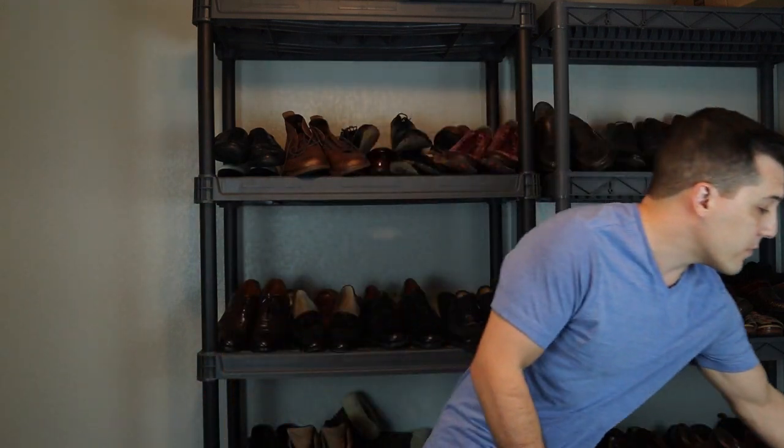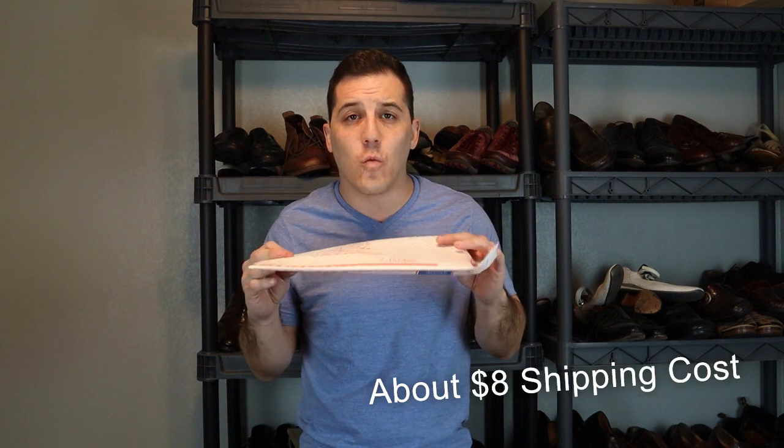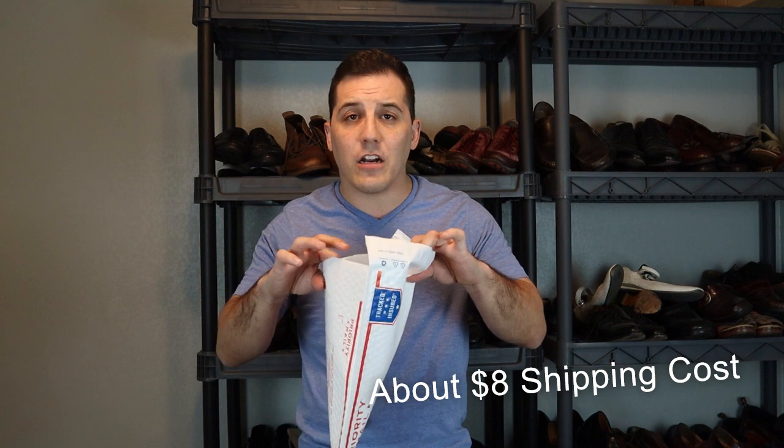Our other option, especially for smaller shoes like women's flats, is the padded flat rate envelope. If you have a shoe that can ship in this envelope, it's going to be the cheapest option because it's a flat rate — regardless of what the shoe weighs, as long as it fits, it's one price. I like to use this a lot when shipping lower-cost shoes. I'm not as much of a fan when shipping higher-end shoes like Salvatore Ferragamos or Pradas — I've sold a pair of Chanels and I just feel it looks a bit tacky to send them in a flat rate padded envelope.